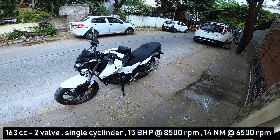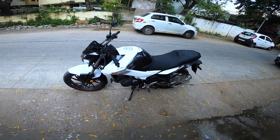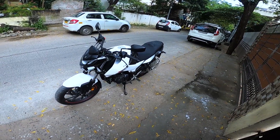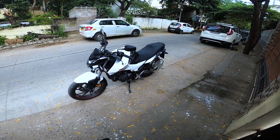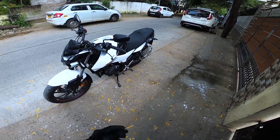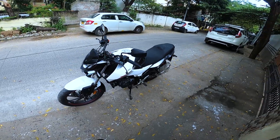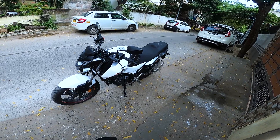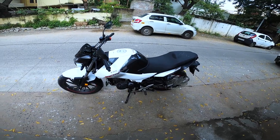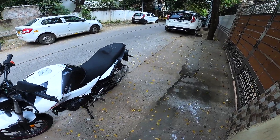The Xtreme 160R is powered by a 163cc two-valve single-cylinder engine that kicks out a maximum power of 15 PS and 14 Newton meters of torque. Hero has provided a 163cc two-valve engine whereas all other bikes in the segment come with a four-valve engine, so Hero should convert this to a four-valve engine in future updates. The good part is that this engine comes with fuel injection as standard, and a big thumbs up to Hero MotoCorp for that.